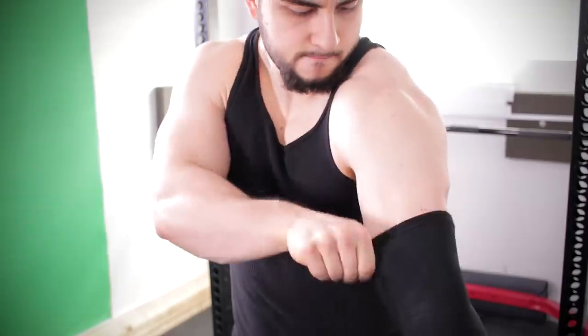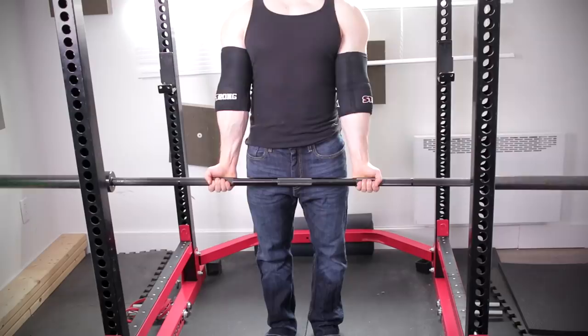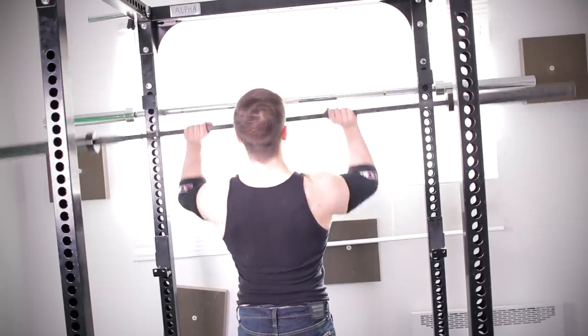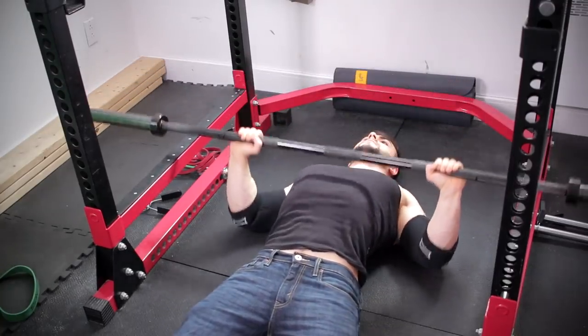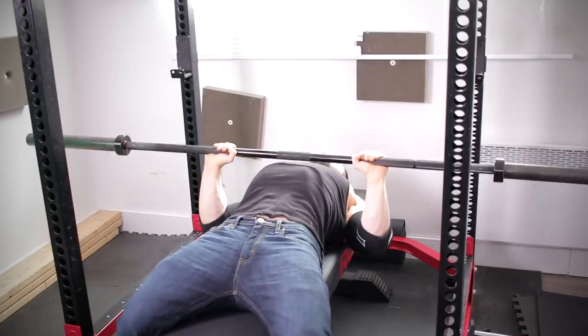Those were the main tips. Now for some extra advice, starting with the concept of wearing elbow sleeves. I strongly recommend this even if you don't have any injuries or pain. You'll get nice compression and warmth, and much better elbow recovery, especially if you're doing grueling compound exercises and going heavy — in addition to extensions, which I also want to touch on briefly.